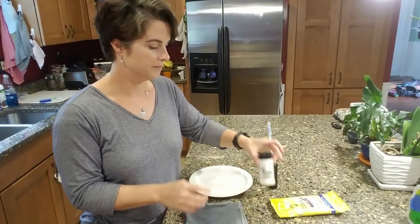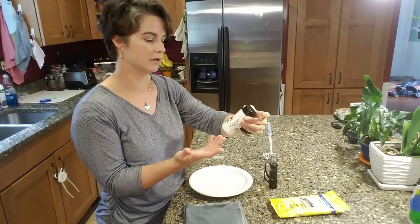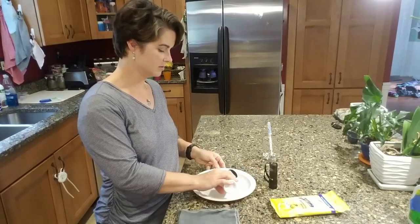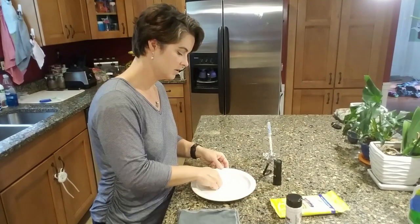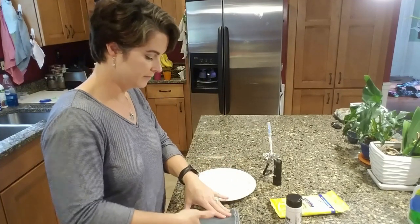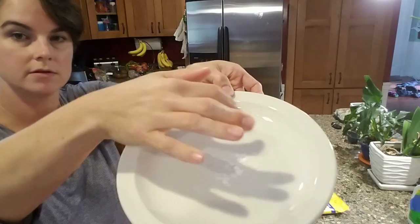So we've got some glow germ powder here. All this is, it's just a powder to simulate germs — it glows under ultraviolet light. So all I want to do is just take this glow germ powder and put it on this plate. I'm going to smush it down and spread it out a little bit. See my fingers? I'm just going to wipe that off. So we've got glow germ powder right here in the center of the plate.